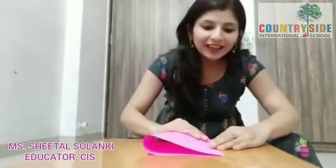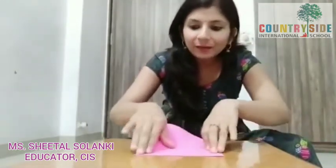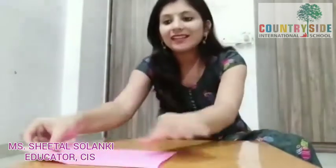First I have taken this pink sheet and I am going to fold it from the centre — exactly from the centre, like this. Now we are going to keep this aside.